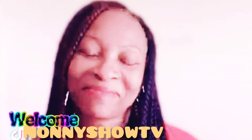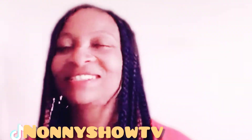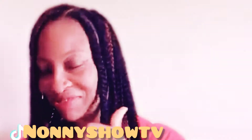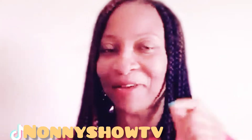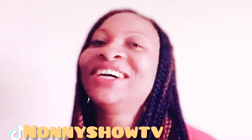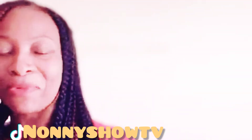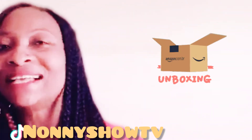Hello fam, welcome back to my channel, this is NoniShow TV. If you are here for the first time, please don't forget to subscribe to my channel and click on that bell button so that you'll be notified anytime I upload a new video. Greetings from wherever you are watching me from.